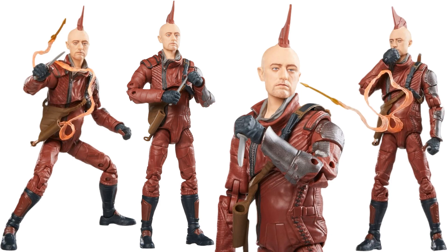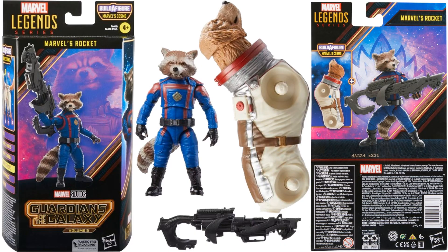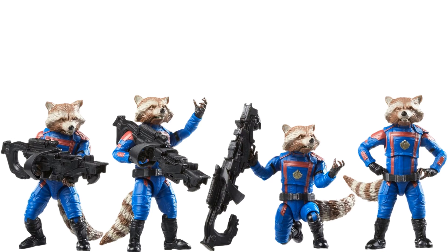Next we have Rocket Raccoon. All the rest of these Guardians are going to be in their blue and red matching costumes. He comes with a massive gun and the torso and head of Cosmo. You can see him posed with that gun and without it.